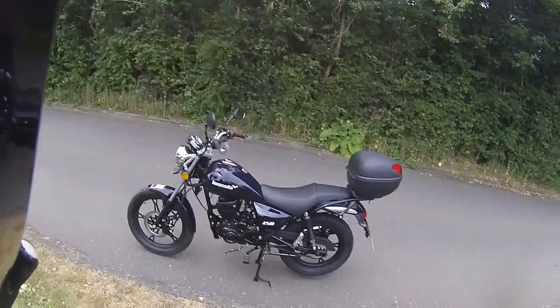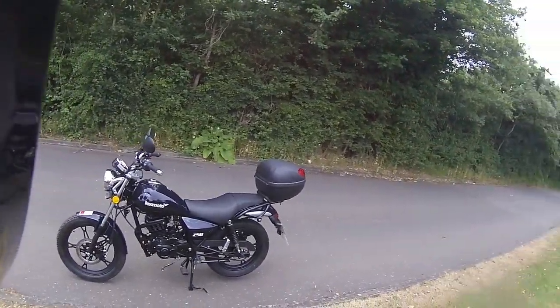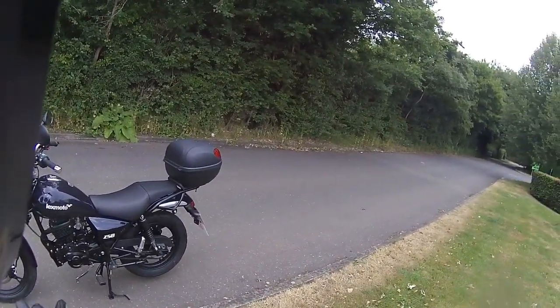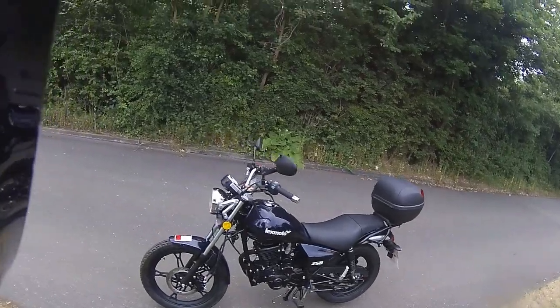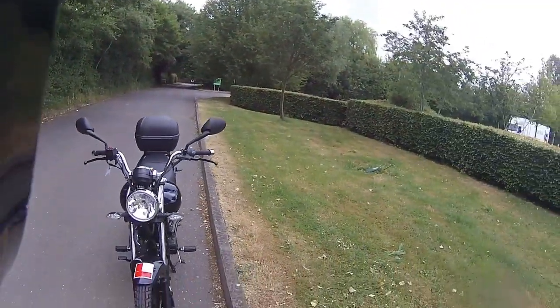Hello, welcome along again this morning to Eclipse Motorcycles. Today we're taking out this one blue ZSB — as you'll probably have seen from previous vlogs on these. We're going to be taking it out this morning, just a quick look around the bike on this one.